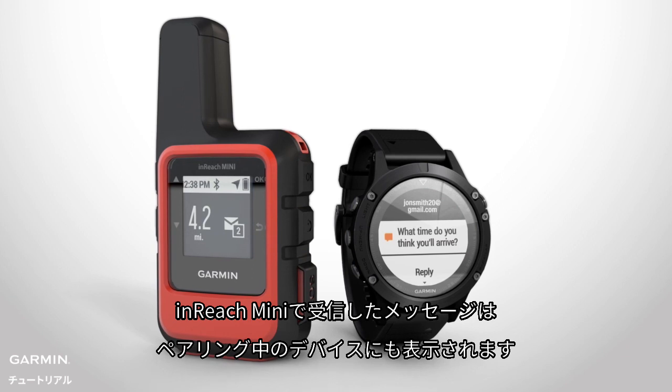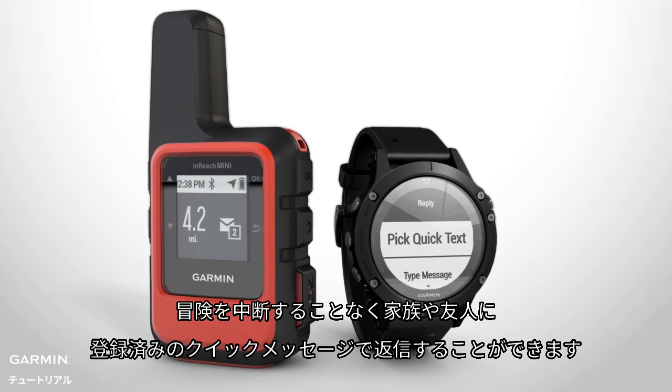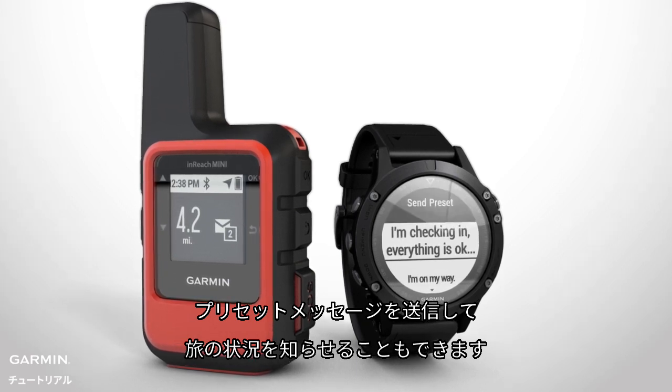Messages sent to your inReach Mini will even show up on your other Garmin device. You can select a pre-programmed Quick Reply to respond to your family and friends without interrupting your adventure. You can also send a preset message to quickly update them on your progress.